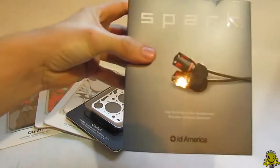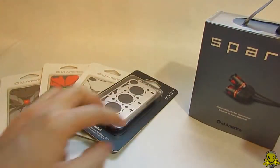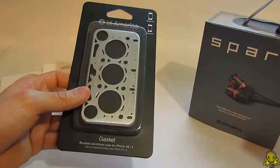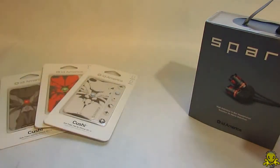Right here I have their Spark ID headphones, which are really nice, and I'm gonna unbox it for you. But before I get to that, I do want to show this — one of their cases here for the iPhone 4 and 4S. I will review and unbox that in another video.